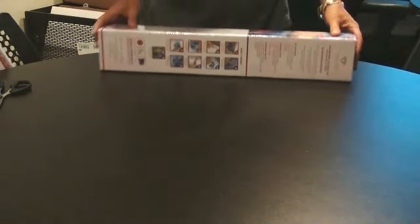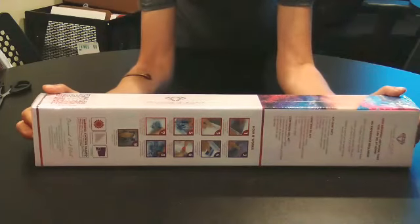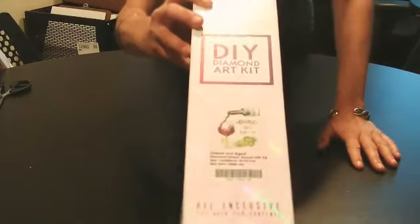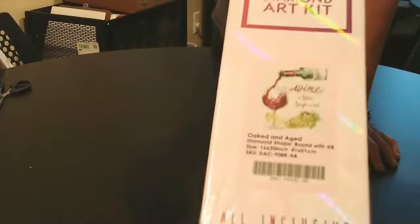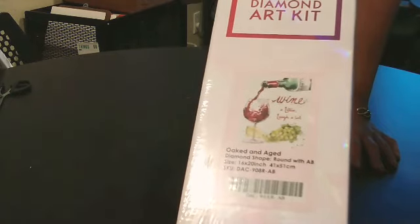Okay, there we go. Let's see what we've got here. Nice box. I wonder what it is — let's find out. It is... 'Wine a Little, Laugh a Lot.' Isn't that pretty? I love it.